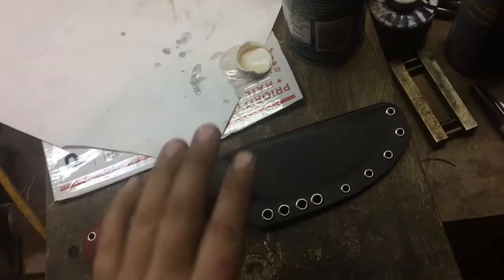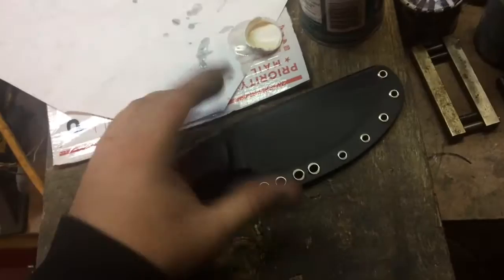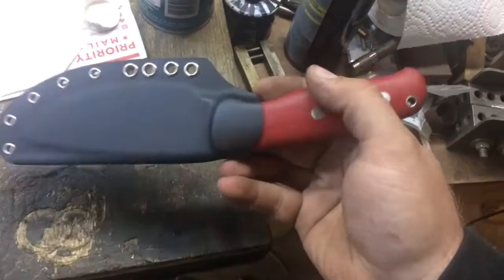As far as the sheath goes, it's just a basic Kydex sheath. It is compatible via these quarter-inch eyelets for any tech lock, large or small. The belt loops they sell can work on those as well. You can even make a leather belt loop for horizontal carry, or configure one vertically with some Chicago screws and a piece of punched leather. Anyway, there it is in the sheath.